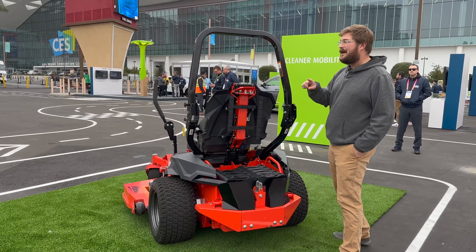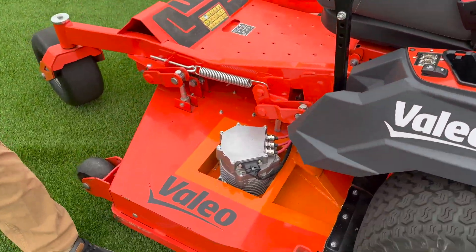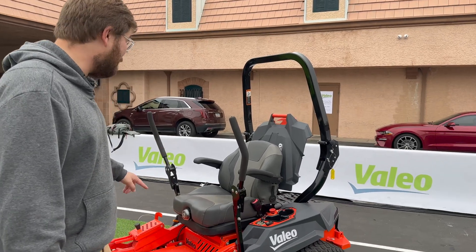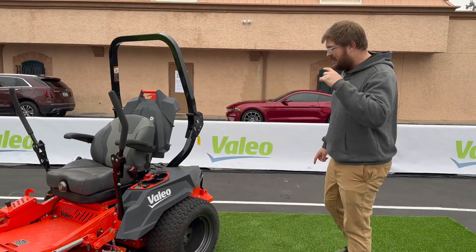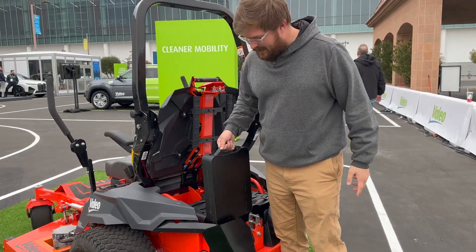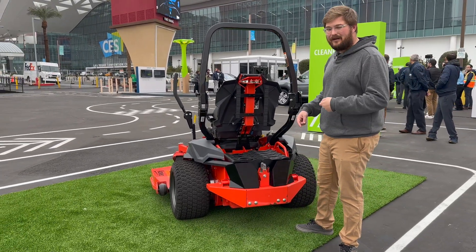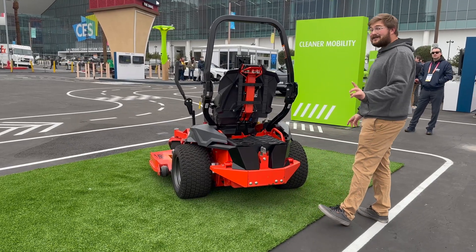There are five electric motors on this thing. Two blades underneath are each powered by an electric motor — they're underutilized here as a display unit so they don't spin fast — but you can go up to 16,000 RPM, which is pretty insane. There are two motors for the wheels and one more elsewhere. The batteries are designed to be swappable. If you had a vehicle like an F-150 Lightning with vehicle-to-load functionality or a Rivian with a 110-volt outlet, you could charge this lawnmower while towing it to the job site.